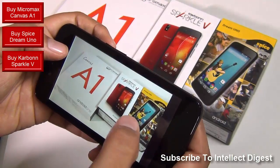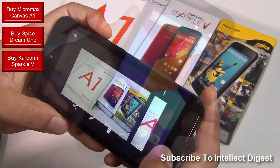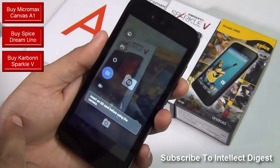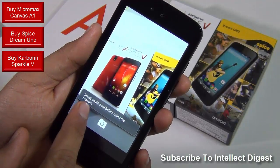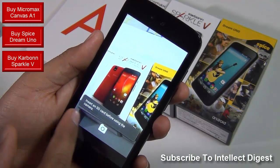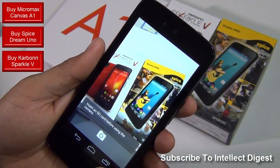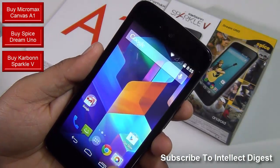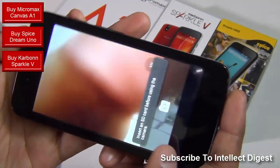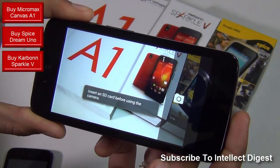There may be slight variation in how the pictures come out on all three phones, but they all perform very well when it comes to camera. I do not find major differences in all of these — they are very, very similar when it comes to taking pictures. One peculiar and very irritating problem with all three Android One phones is that they cannot shoot a picture without an SD card inserted into the phone. You cannot change the default save location to the internal memory — it requires an SD card when you need to click a picture. So if you want to use your camera, you will have to buy an SD card. You can install applications on the internal memory, but it does not allow you to take pictures if you do not have an SD card inserted.